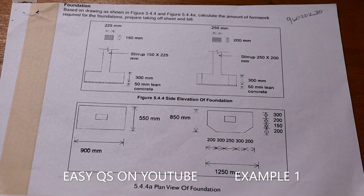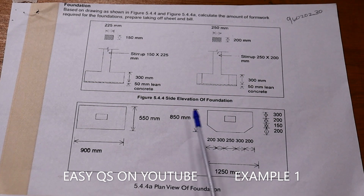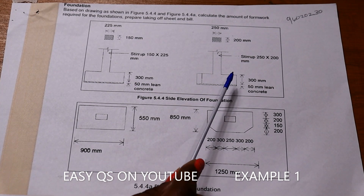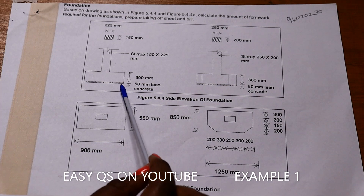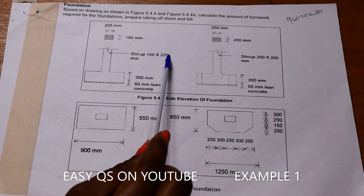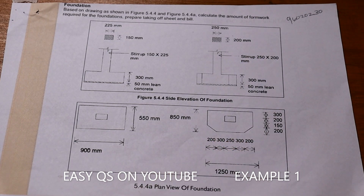We are told to calculate the amount of formwork required for the foundations and also prepare a takeoff bill, a takeoff sheet, and a bill. We are given the columns. The foundation has 50 millimeters lean concrete at the bottom, then concrete that is 300 millimeters, star wraps of 150 by 225, concrete below of 300, star wraps of 250 by 200. For the foundation plans, one concrete is 900 by 550 and the other is 850 by 1250.